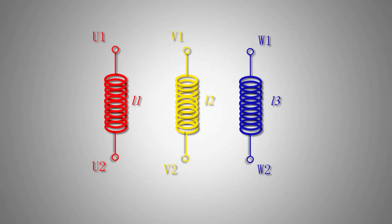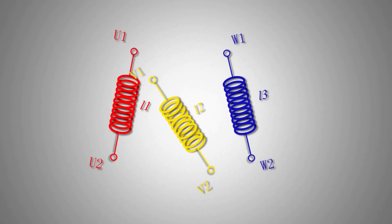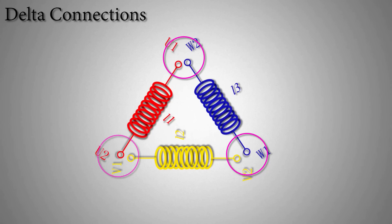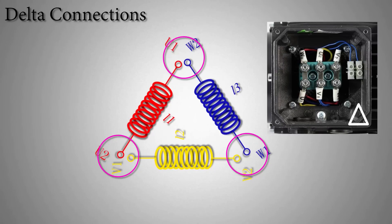If we connect the U1 end of the red coil with the W2 end of the blue coil, and the W1 end of the blue coil with the V2 end of the yellow coil, and the V1 end of the yellow coil with the U2 end of the red coil, the connection will look like a triangle — and this is called the delta winding configuration.